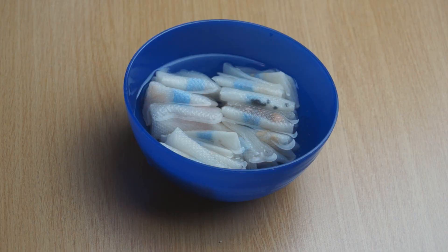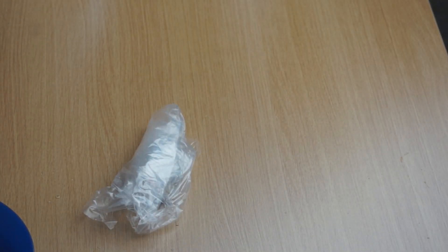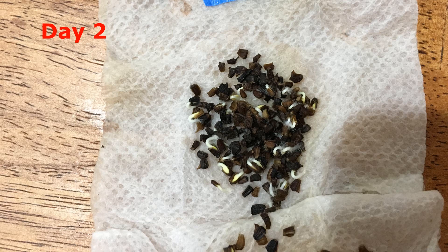Soak Tonghao seeds in room temperature water for 12 hours. Wrap them in a wet paper towel and put in a loose plastic bag. Place the bag at room temperature until more than half of the seeds grow white roots. This will take about 3 to 4 days.